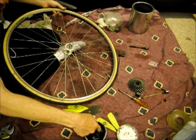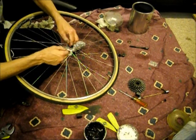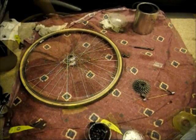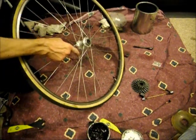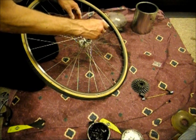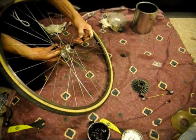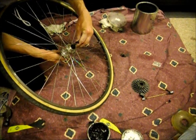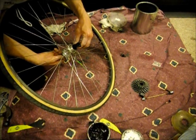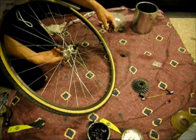Flip it over and do the same thing on the other side. So now we've got all the bearings in and the dust caps on. We put one side of the axle on — the non-freewheel side — and slide that into place. Now flip it over and take the cone from the other side, screw that down onto the axle. It's easier to screw from the back side where the lock nut is. Screw it down until it touches the bearings and it turns freely.